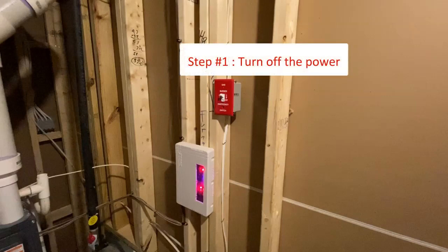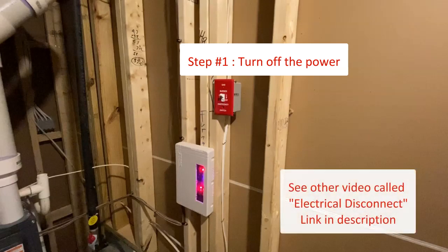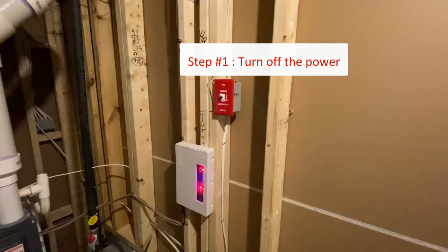To begin you will want to turn off power to your inside unit. Often times it's a switch but can be a disconnect depending on the model. If you are unfamiliar with disconnects we will be talking about them later in the video.